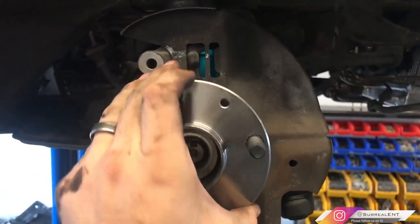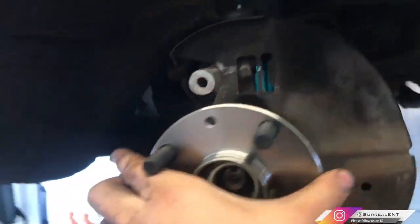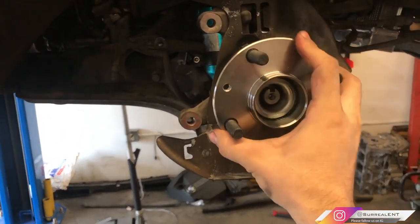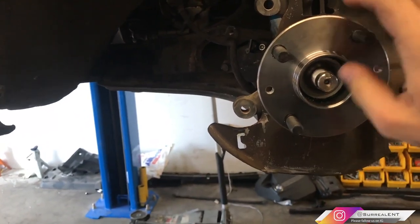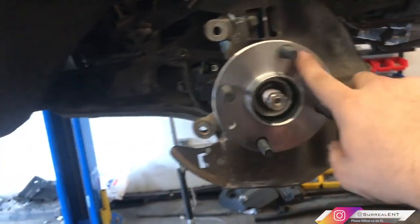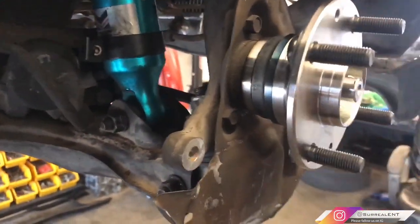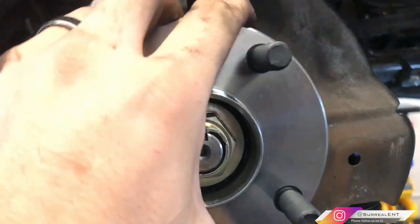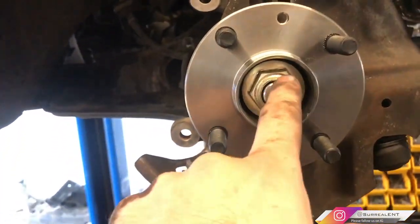Here's the new hub. I cleaned out the shaft and it slid right in — no puller needed. Once I put the nut back on, you can see there is no play whatsoever. It spins really nice and freely. I put the nut back on, tried to wiggle it side to side, and it's not moving anywhere — nice and smooth.